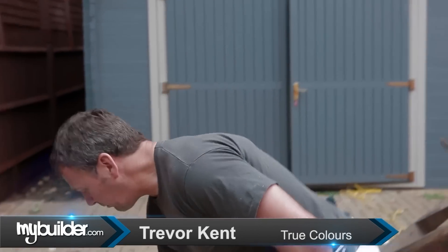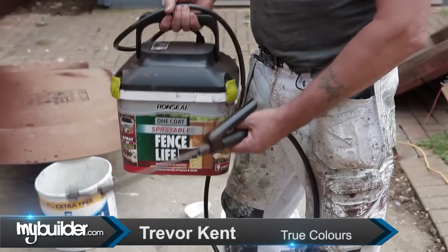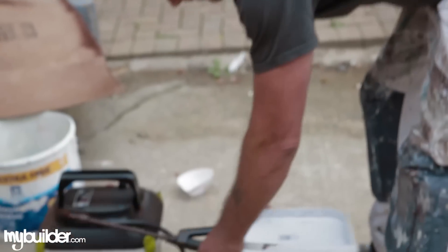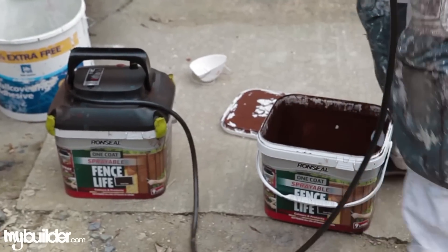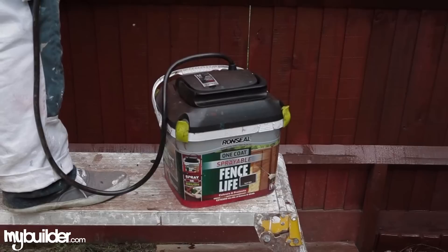One of the best ways of painting the fence, a quicker way than brush or a roller, is to get one of these which you can get from somewhere like Wicks. All you do is buy a canister like this, take the lid off, and it clamps on there. The pump will cost you about £40 to buy, and then one of these canisters is about £20 from somewhere like Wicks.